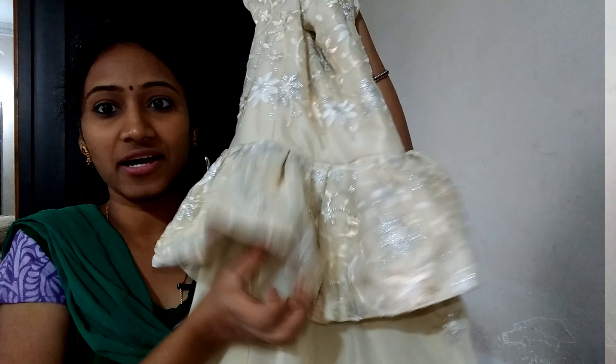This color is a cream color. This is a cream color sari — it is a long frock type model.